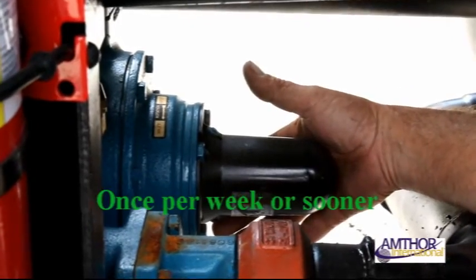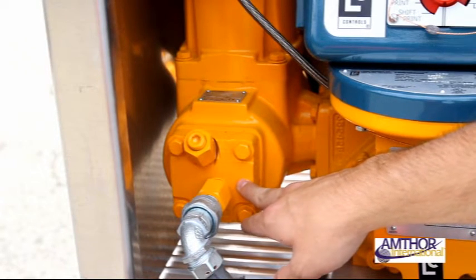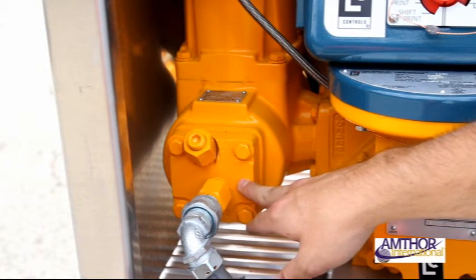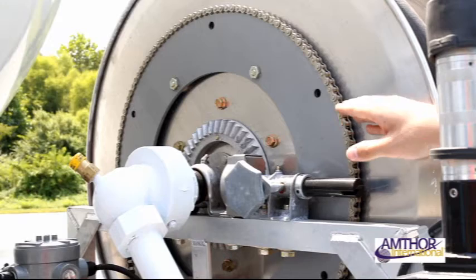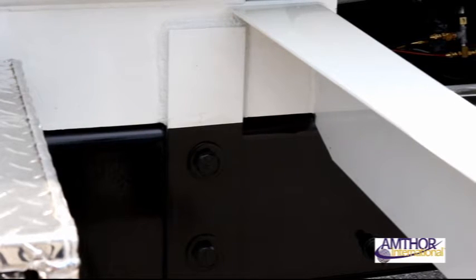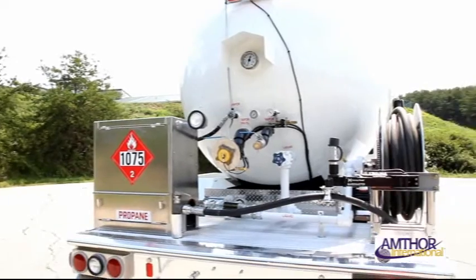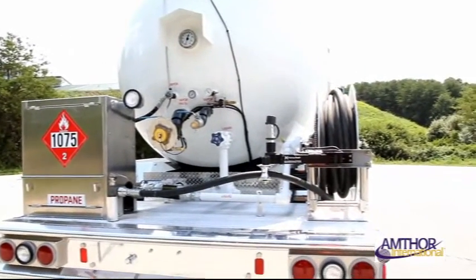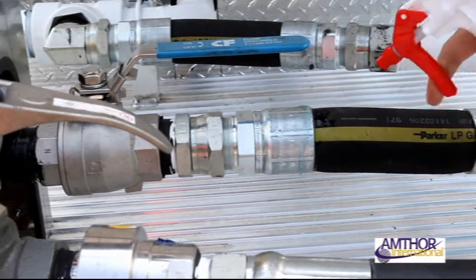Regularly grease your PTO — we suggest once per week or sooner. Clean or replace your meter screen by unbolting the four bolts on the meter and removing the screen; this should be done every three months or if pumping speed slows. Grease and lubricate the hose reel and chain every three weeks or as needed. Check tank tie-downs at a minimum of once per month to ensure they are tightened to 170 foot-pounds of torque. If there is an audible leaking sound or smell near the tank, use the soap solution located in the meter compartment to check for potential leaks.